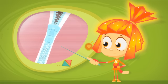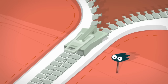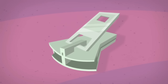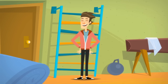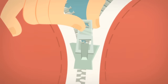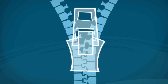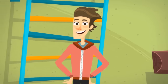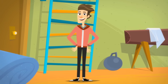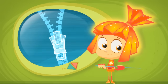Here is a simple zipper. It is made with two rows of small teeth that pass through a slider. The slider has two holes on the top and only one hole on the bottom. When we pull the slider up along the zipper, the teeth grab onto each other and the two rows join together into one. And zip! The zipper is closed. To open it, all you need to do is pull the slider in the opposite direction. Then the teeth will come apart.